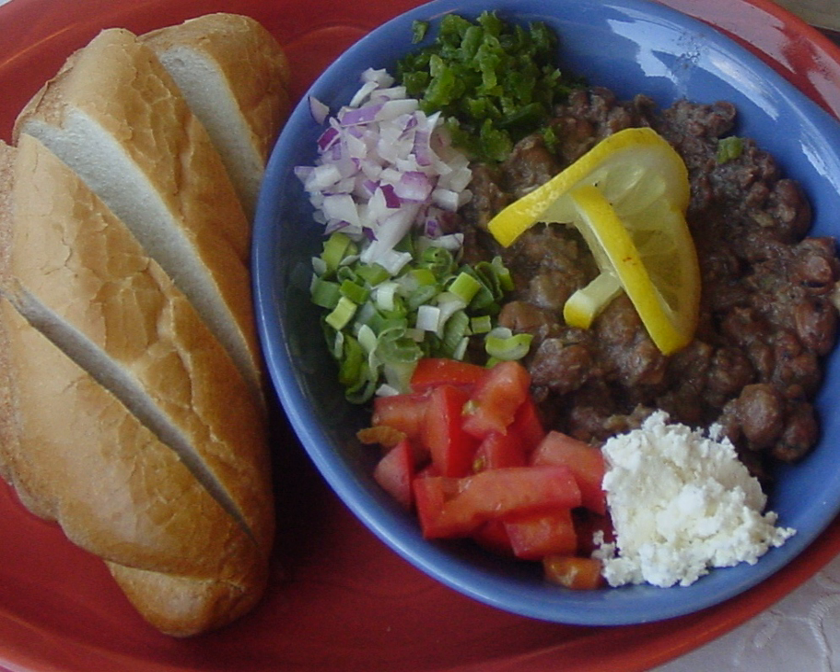Shahan ful, simplified to ful, is a dish common in Eritrea, Ethiopia, Sudan, South Sudan, and other parts of the Horn of Africa, which is generally served for breakfast.